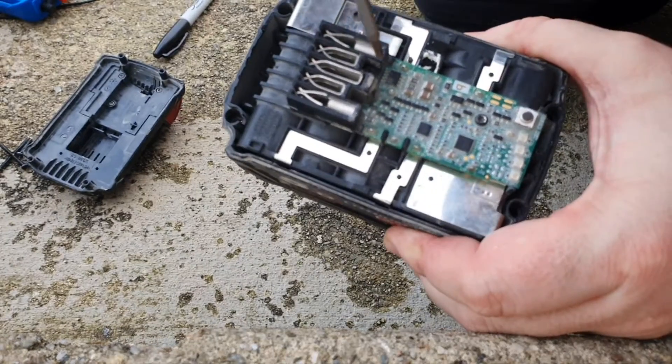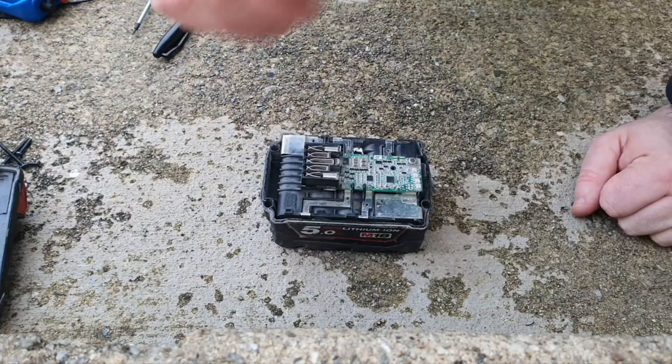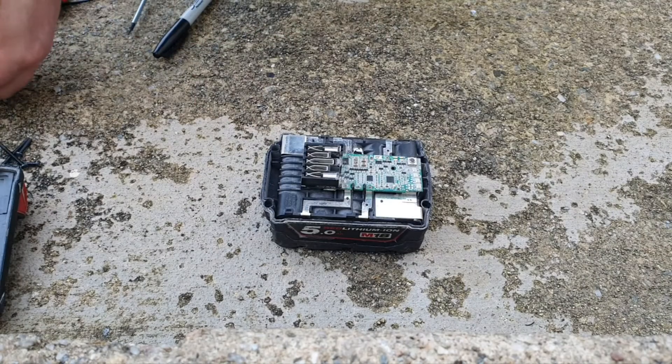The next thing we need to do — there's two screws here and they're T7 security torques. They're actually T8, but the T7 took them out, so I got away with it.